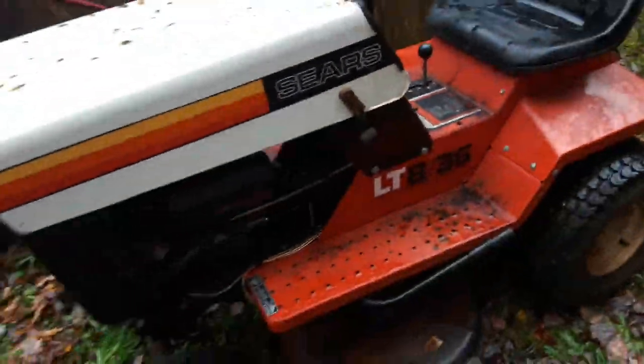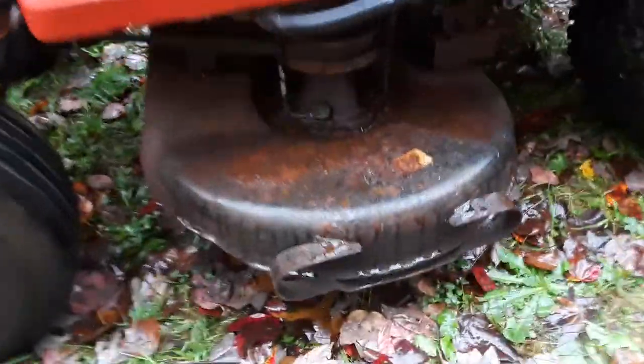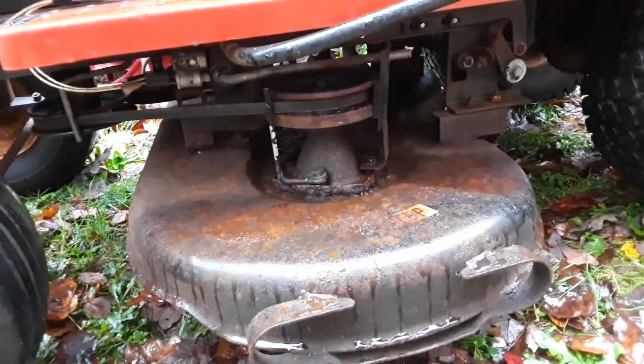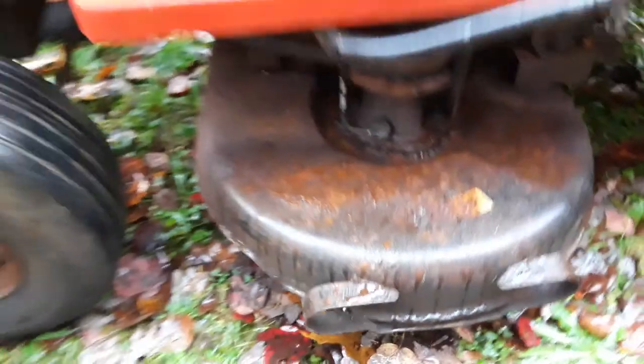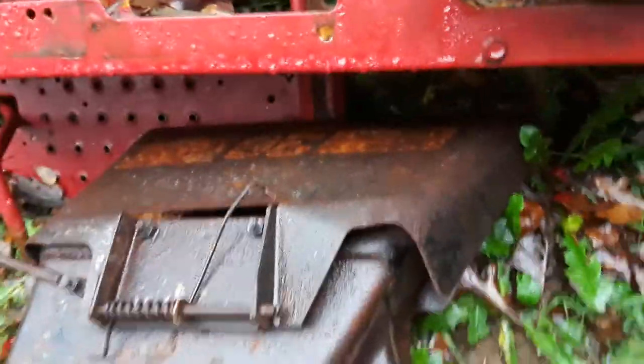This is a pretty neat machine and for its age it's in nice shape. The deck is still overall solid, all the spindles and everything are free, the belts are in decent shape. It's got some surface rust but it's not rotted through. On this side you can see it has a metal deflector. There is one small spot where it's kind of rotted, but that area is covered, and if you really wanted to you could fix that with a piece of sheet metal.